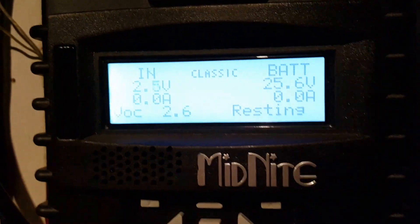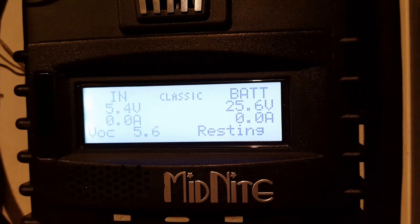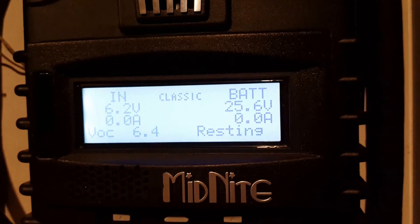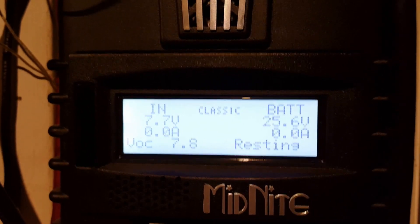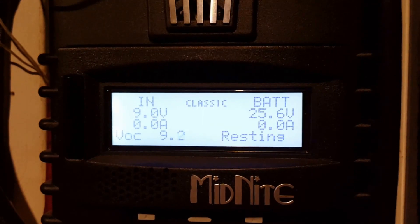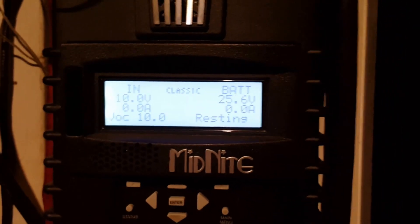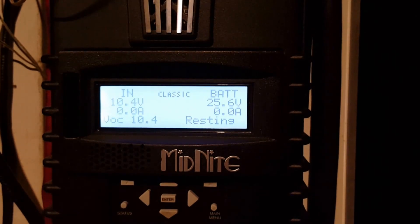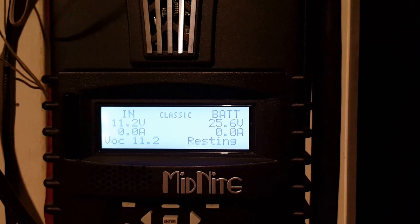I'm going to turn off the power and let's see what happens. Oh, the power is going up — up to 7 volts, 8 volts, 9 volts. It should show zero coming in. Now it's at 10 volts — is that a miracle or a faulty controller? 11 volts.